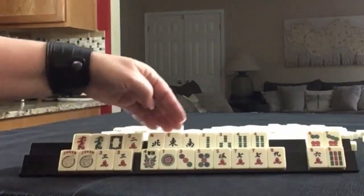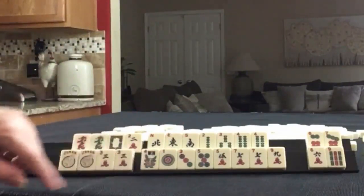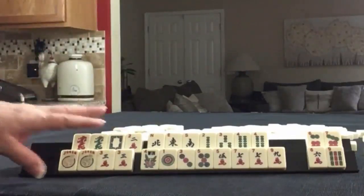One of the nice things about playing a pair hand is you can use all your jokers for the second hand, so these would be dedicated down here. Unless we play the year hand, of course — then we could use it interchangeably while concealed.